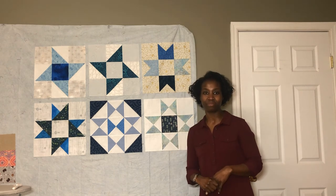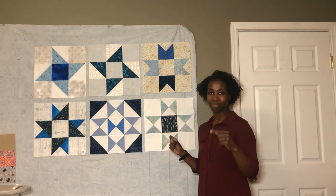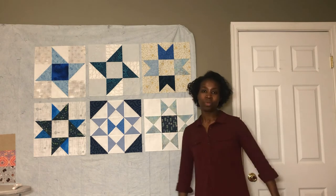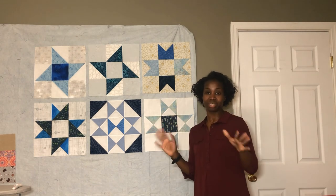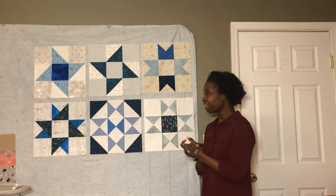Let me know in the comments what your favorite colorway is — whether you like the blue better or the red and black. Your choice is your choice; there's no wrong answer. I'm looking forward to the next star.